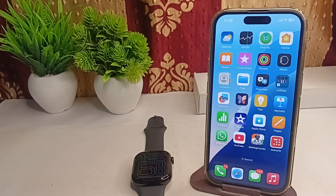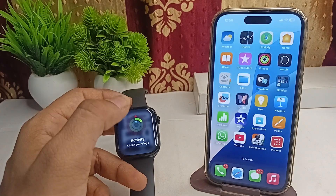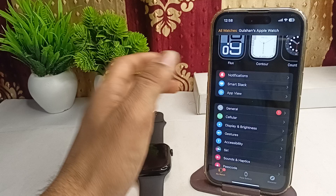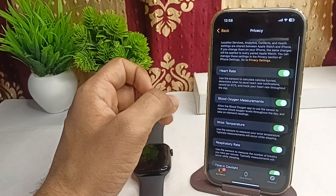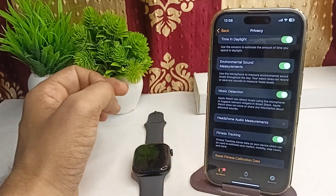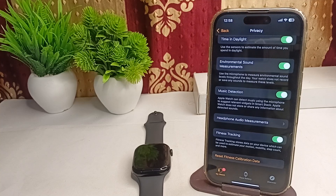Here are the fixes. Step one is to reset fitness calibration data. Simply open the Watch app on your iPhone, go to Privacy, and click on Reset Fitness Calibration Data. Users experiencing inaccurate readings should consistently reset their fitness calibration data through these settings.